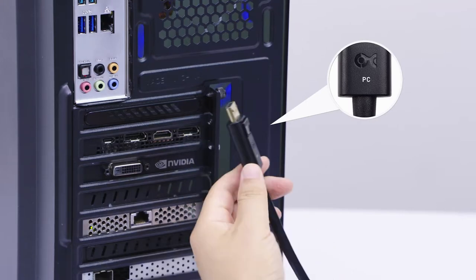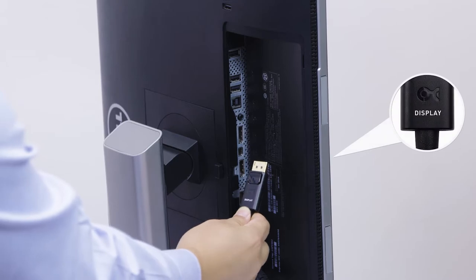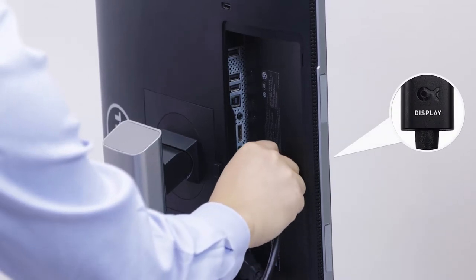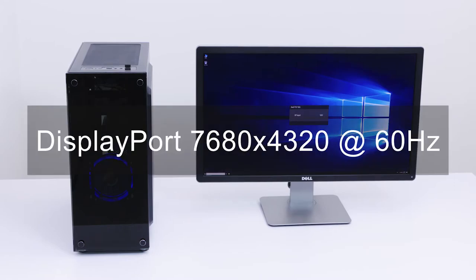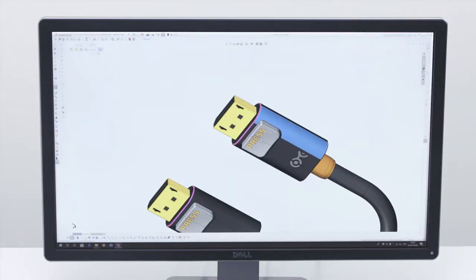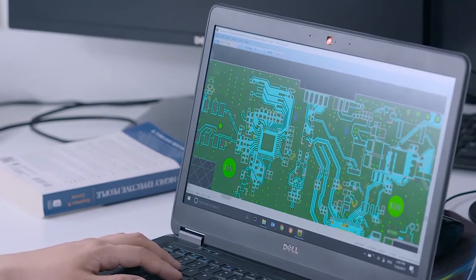Connect the end labeled PC to your graphics card and the end labeled display to your monitor for 8K 60Hz or 4K 240Hz resolution with HDR. Beautifully designed and carefully engineered to be powerful, versatile, affordable, and easy to use.